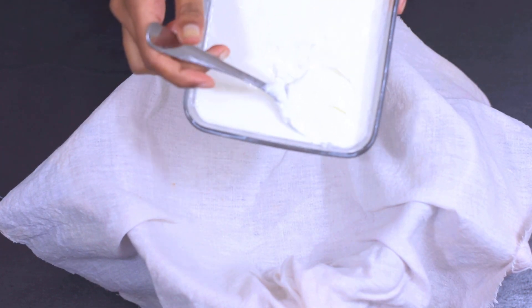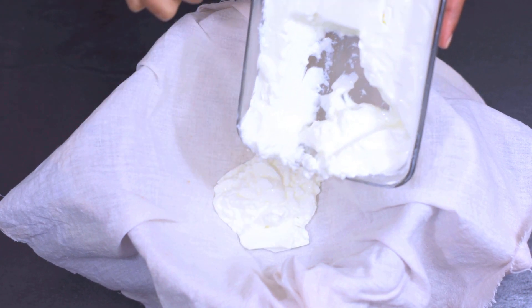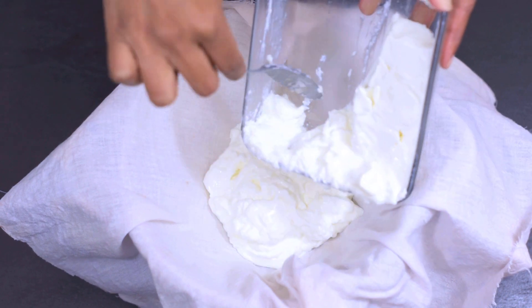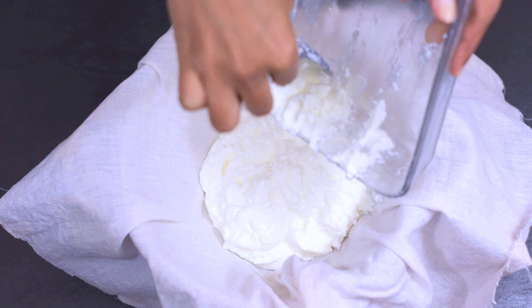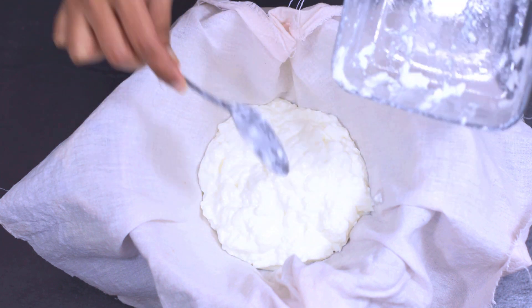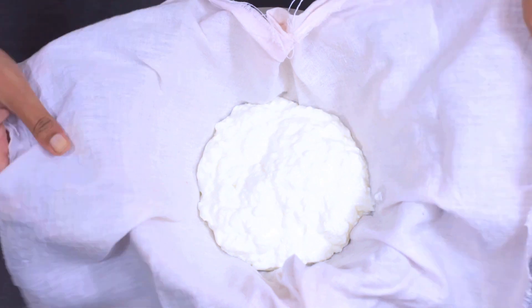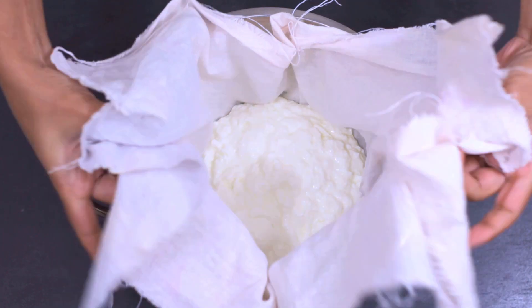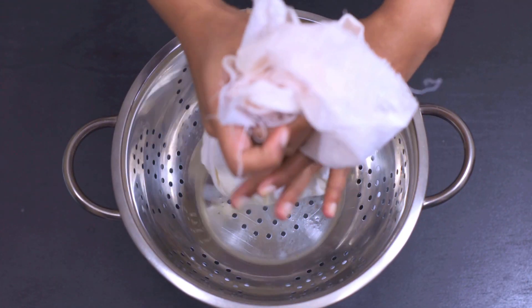We will use Greek yogurt. We will put the whole thing in the pan. There will be some water to protect the spots.